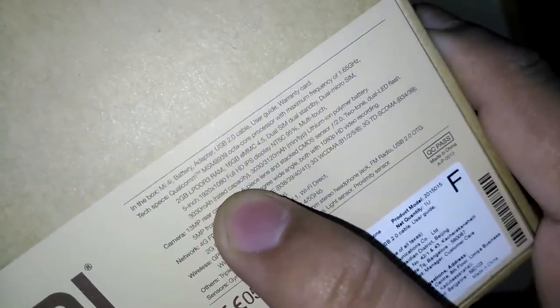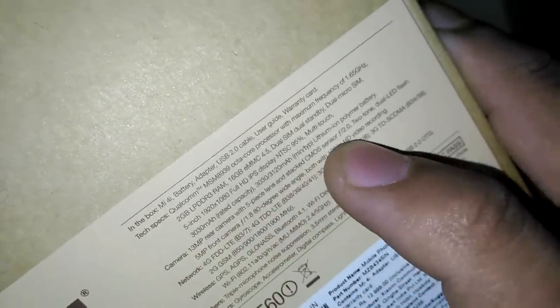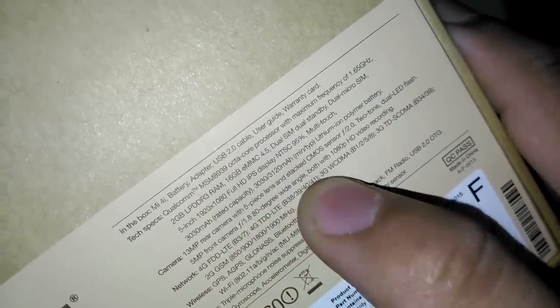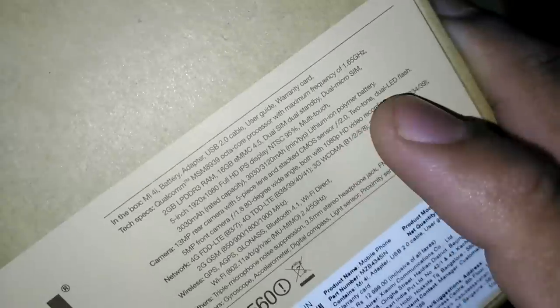Battery capacity is 3030mAh, lithium polymer. Rear camera is 13 megapixel with a five-piece lens, stacked CMOS, and dual-tone dual LED flash. Front camera is 5 megapixel with f/1.8 aperture and 80 degrees wide angle, with the capacity to shoot full HD videos. The phone supports 4G and 3G on specified bands.